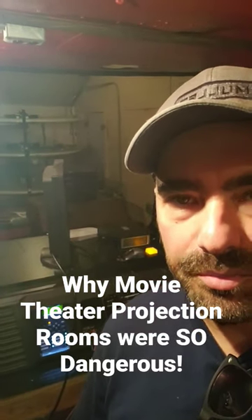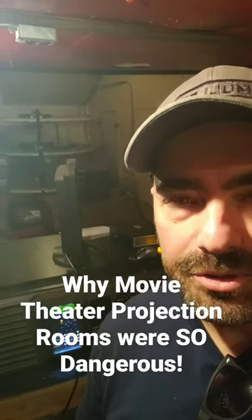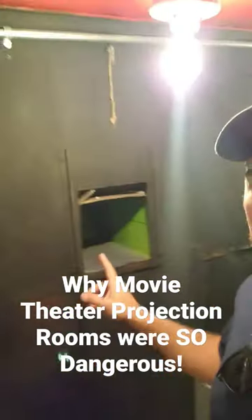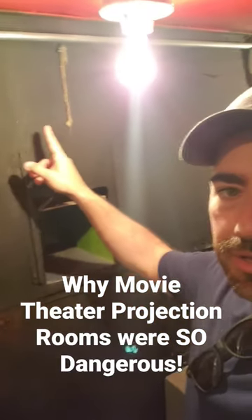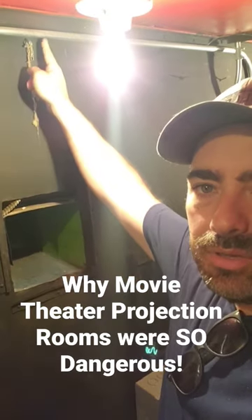So this right here is our digital projector, which is the latest technology, and it's awesome. We have so much old history, though, here. Here is the old projector window, and up here, there used to be a wax string right here on a little pulley.